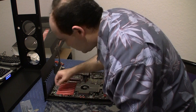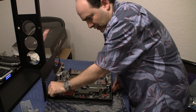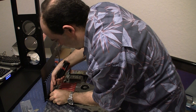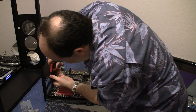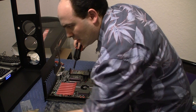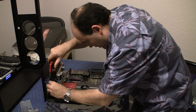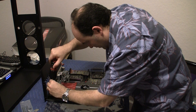This screw doesn't want to go in so either it's stripped or I need to try a different screw. I have plenty of them so I'm going to try a different screw. That one doesn't want to go in either. That's strange. Let me try a different type of screw. Maybe this one. A little bit better luck. There we go. I think the standoff was a little strange there.